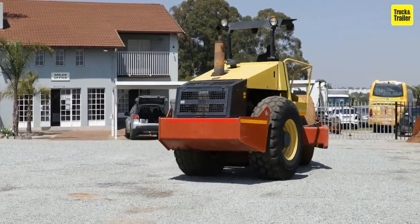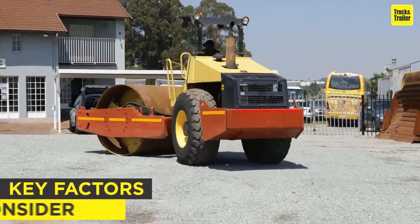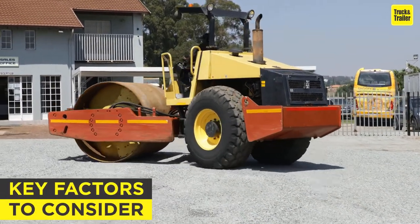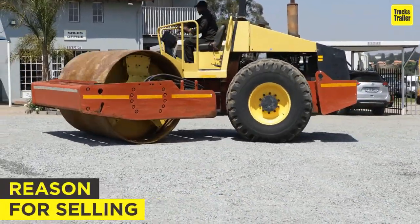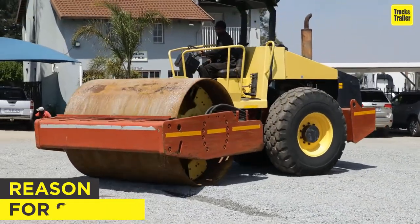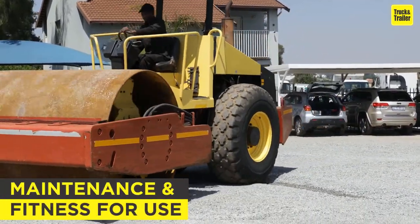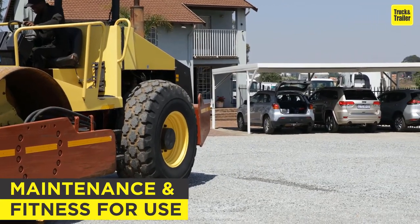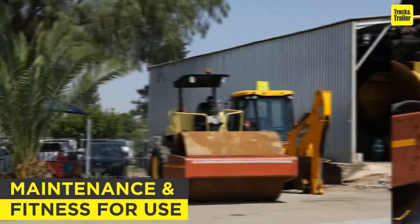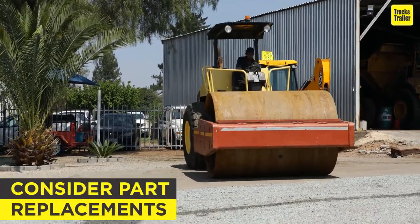When it comes to buying one, there are some key factors to consider. Establish why the vibratory roller is being sold and try to get some idea of its working past. Understand its maintenance history and establish if it has had any previous damage or mechanical work done to it.